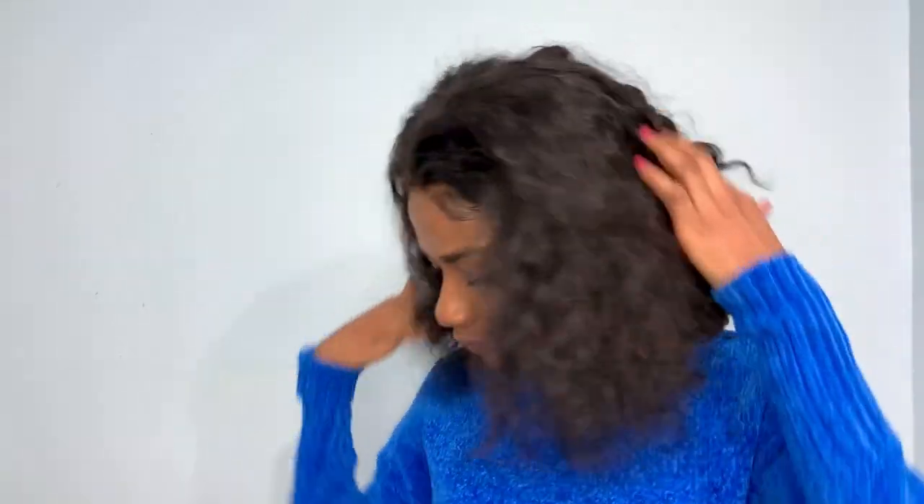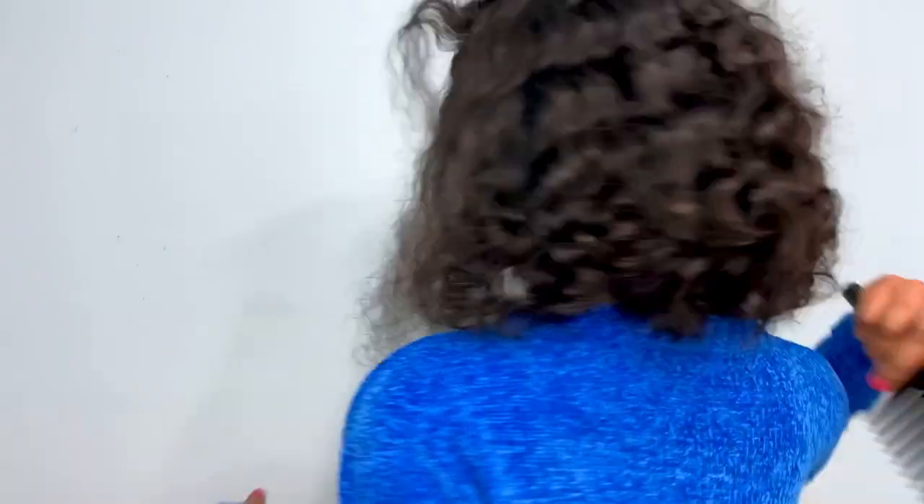To make sure the edges are well laid, I used the band to tie it for a few hours. And this is the end result after removing it — I love this hair! It looks like my natural hair; the length and everything. I love it.